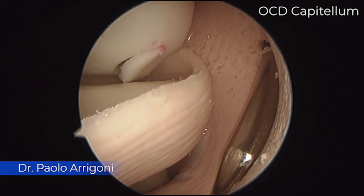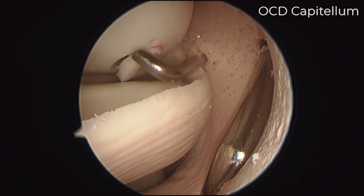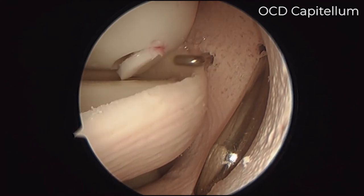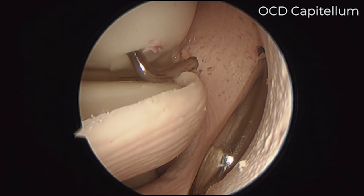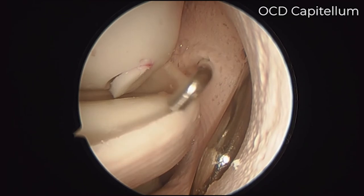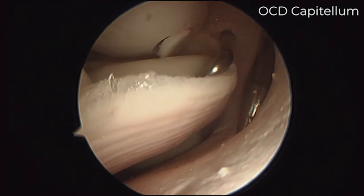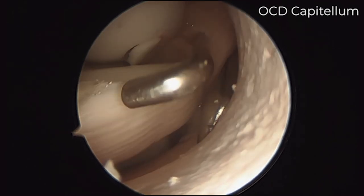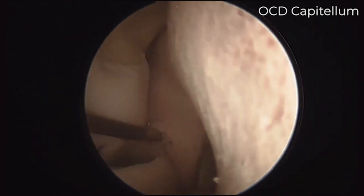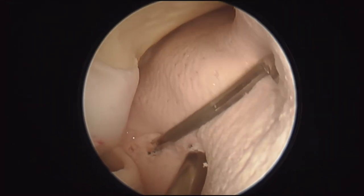Hi everyone, here we are again. Our camera is on the anteromedial portal, we have a retractor in the proximal anterior lateral portal, and we are entering from the direct anterior lateral portal with the probe. You can see nicely here on the capitellum a representation of a cartilage lesion or OCD, together with the lateral ligament, which is well represented here. We probed the lateral compartment very nicely, and you can see up where the capsule inserts.